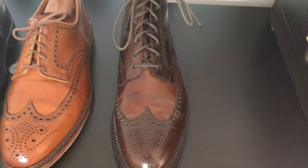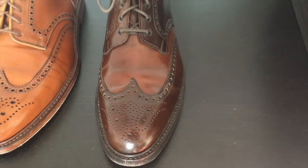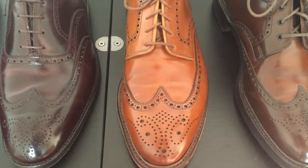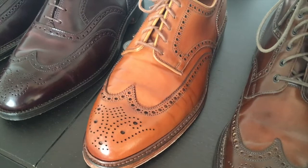On the right side, this is a Crockett and Jones for Ralph Lauren Lindrick, a good build on the 325 last in dark brown cordovan. Right next to it is a Crockett and Jones Pembroke in whiskey shell cordovan.